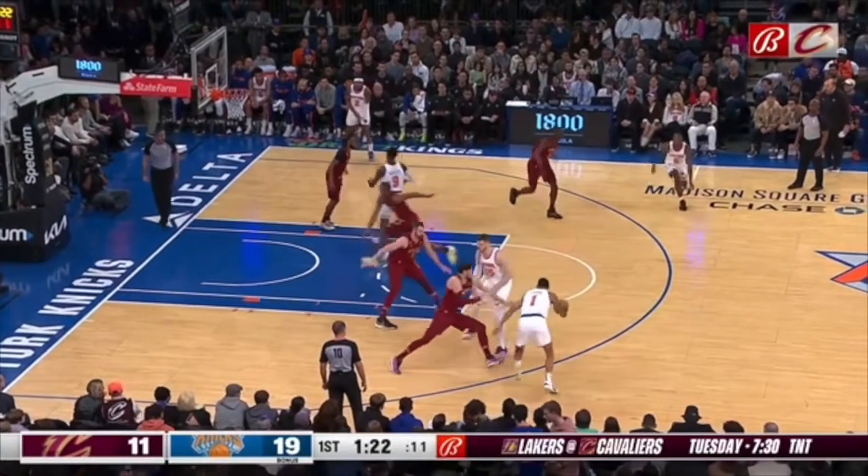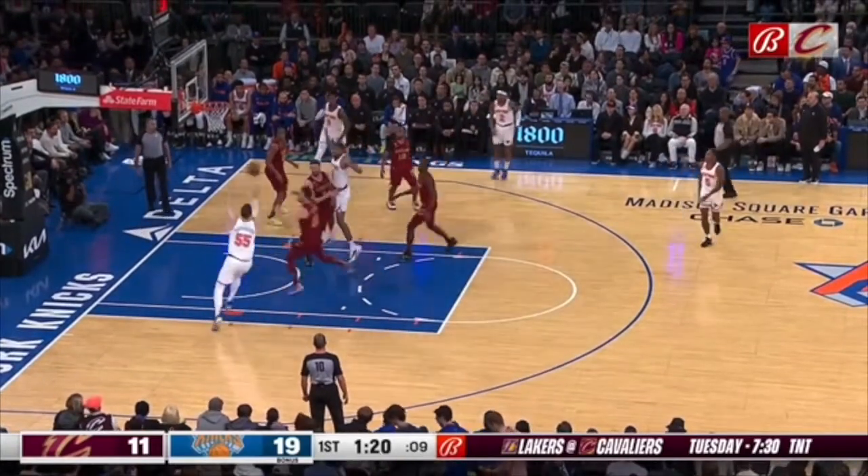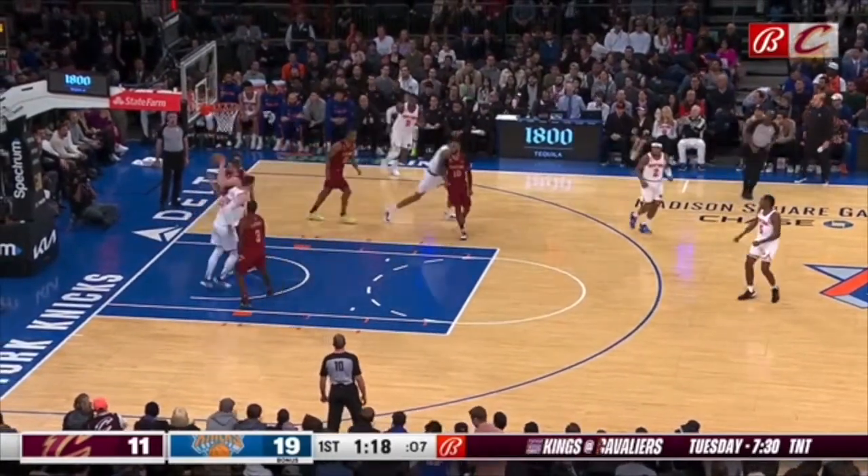Can't give up two-on-ones like this. Get this ball handler out of the lane and hedge. Backside help right here for this player's roll — this Cavs player occupies these Knicks players two passes away. You give up a two-on-one. What do you think is going to happen?